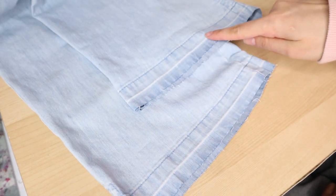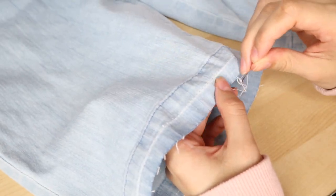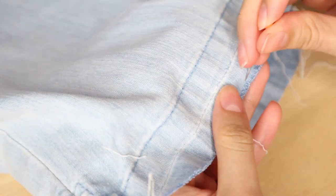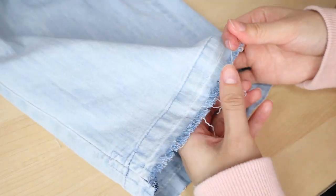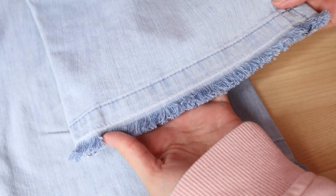Sew a straight stitch half an inch above the edge of the jeans — this will make sure the fraying doesn't go any higher. Then just use a pin or some tweezers to remove the threads. You can add as much fraying as you want. I decided I wanted a lot, so I did this until I reached the straight stitch. Cut off all of the extra little threads, and here's how mine turned out.